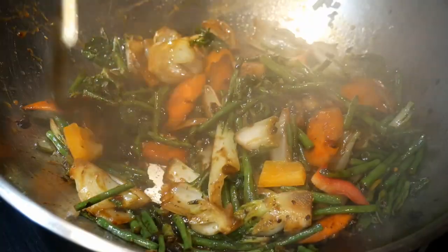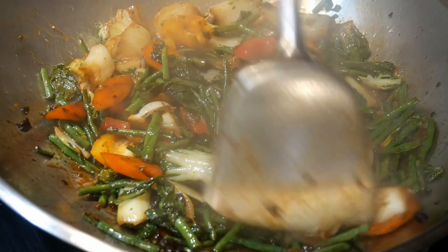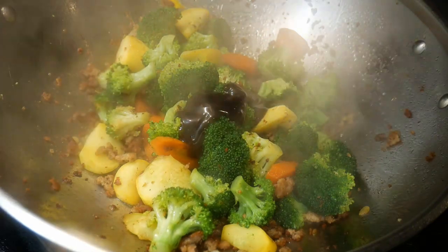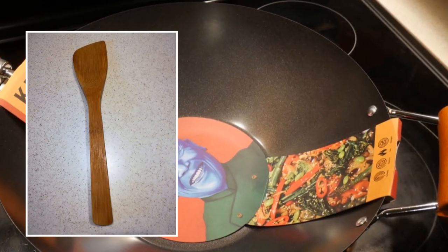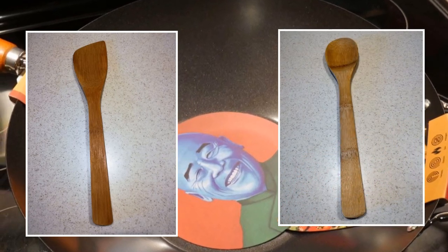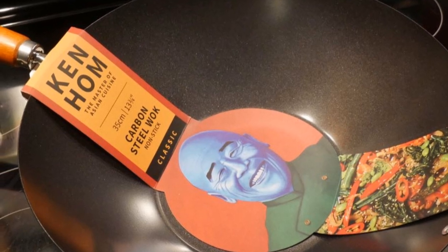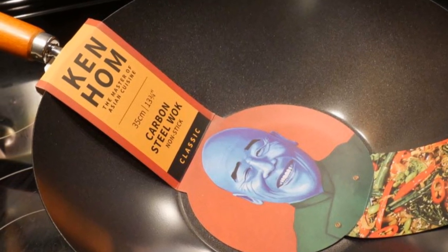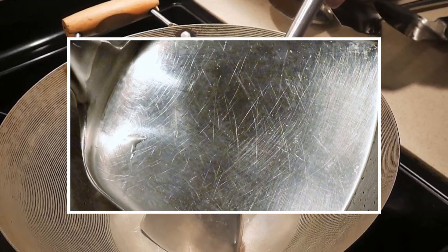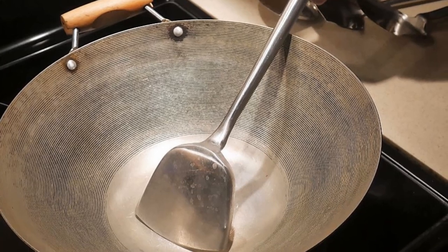But in order to enjoy stir frying, you must have a good utensil to stir fry all your content. And this is what this video is about — to show you the type of spatula that will give you the greatest pleasure. It is not the wooden spatula that some people use for stir frying, although those are essential for stir frying in a wok with a nonstick coating. Because if you use a standard stir fry wok spatula, you will find that it will scratch the surface of your wok.